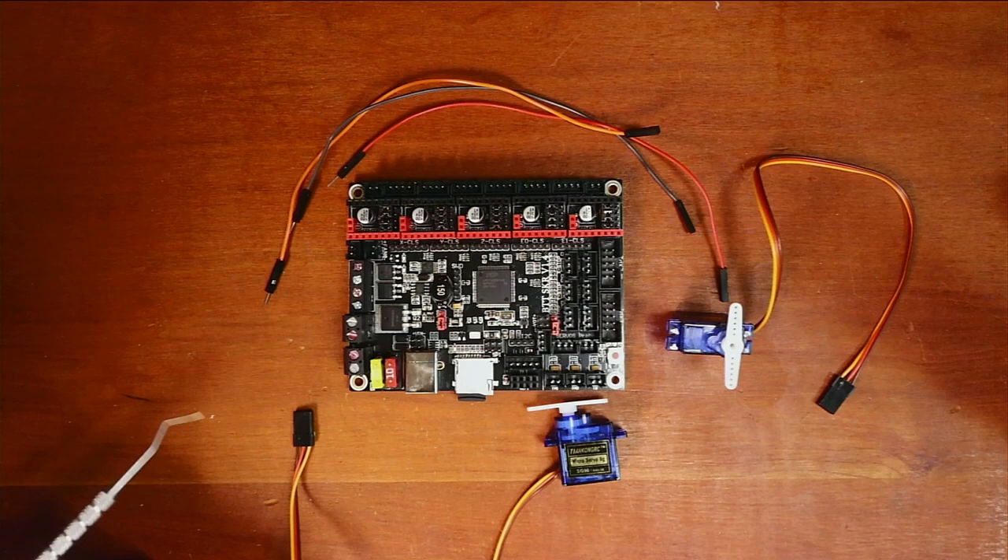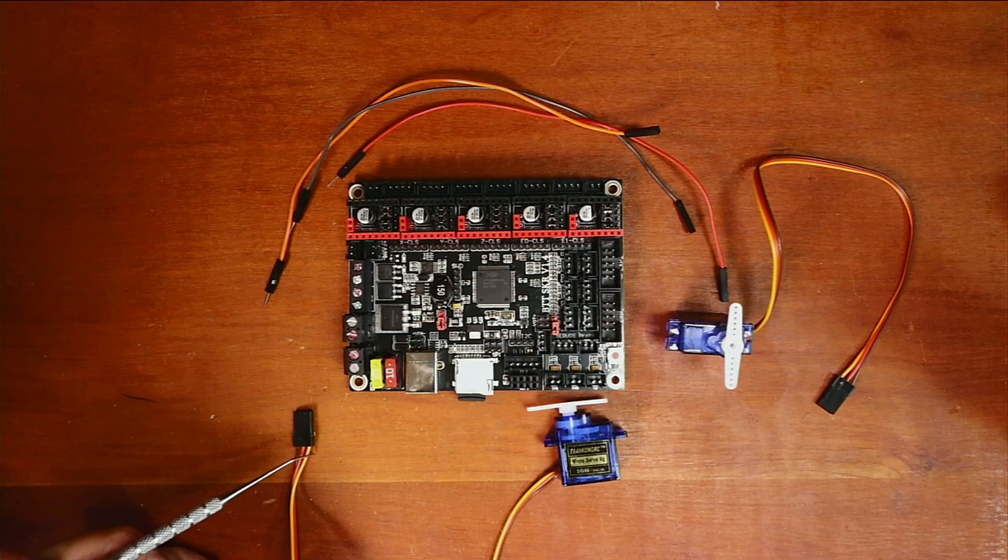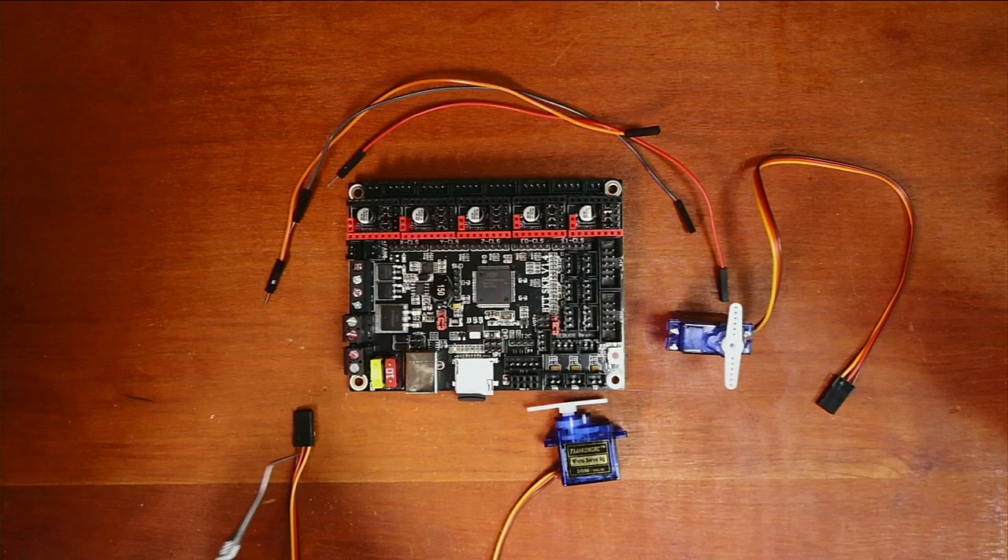The other thing I need to explain is the actual power structure of these wires. With the actual servo, you have this orange or light yellow colored wire, which is your signal wire. The one in the center is actually voltage, and then the one on the outside, which is somewhat brown, would be the ground.